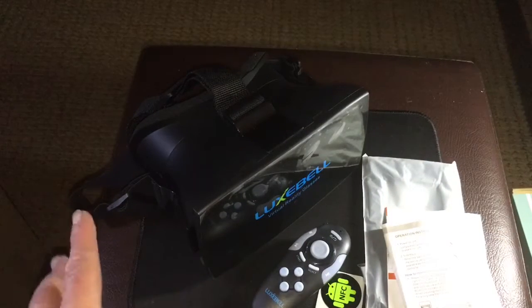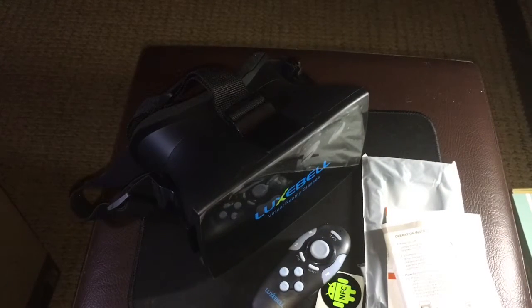I highly recommend this pair of virtual reality glasses. I want to give a shout out to Luxpell because they make awesome products and I really like this set. Thank you for watching. If you have any questions, put something in the comments, and please subscribe, like, and share my videos.